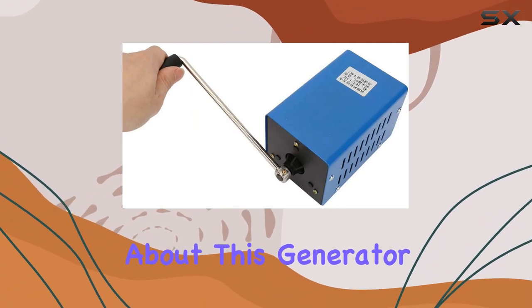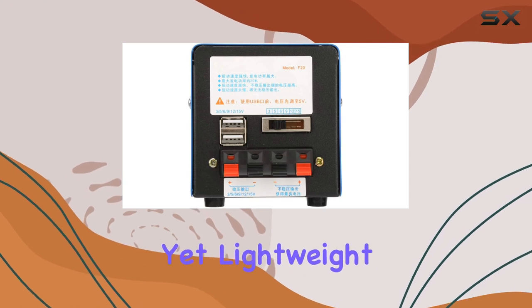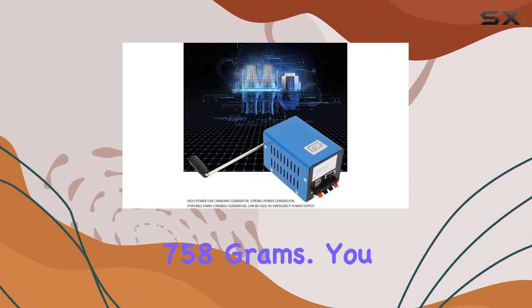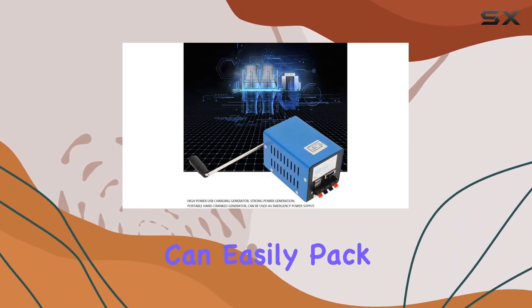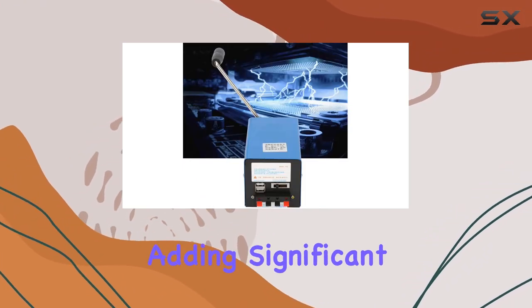The first thing you'll notice about this generator is its build quality. It's solid and durable, yet lightweight, weighing only 758 grams. You can easily pack it in your backpack or emergency kit without it taking up much space or adding significant weight.